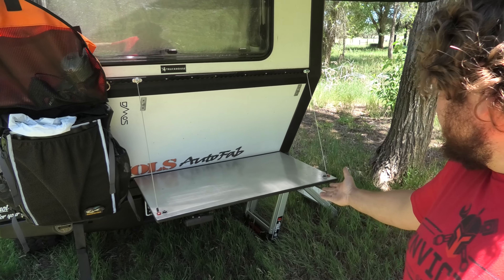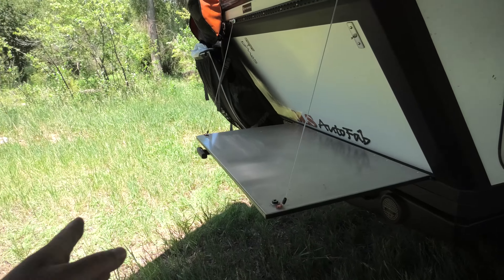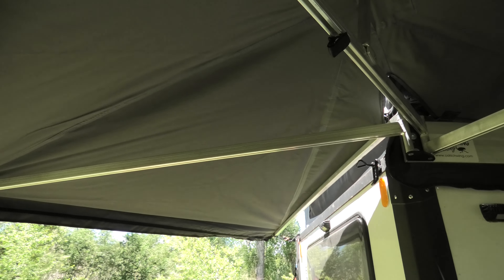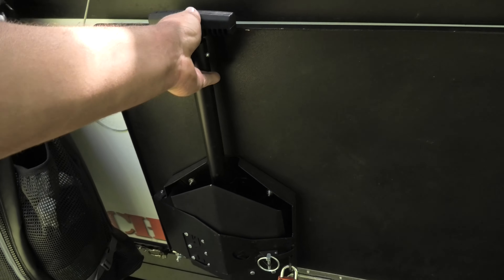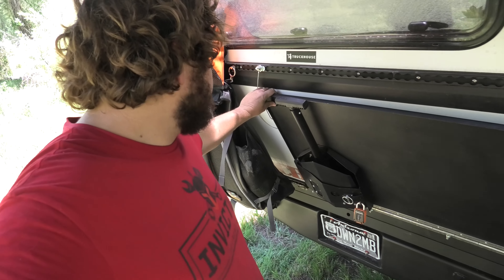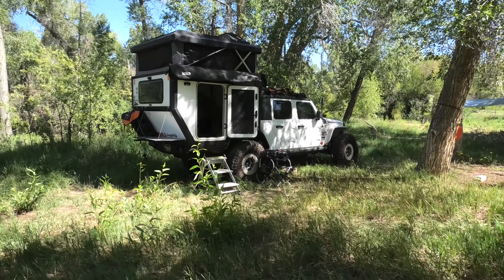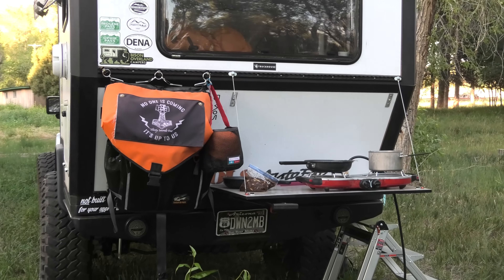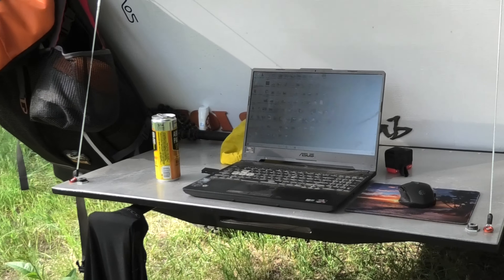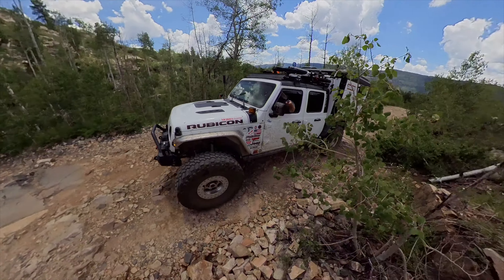We've got an aluminum drop-down table right on the back of the rig — about 40 inches wide and about 20 inches across. We've got it covered by the 270 awning and we've also got a Rigid scene light so we can use it at night. To pack it up you just click it and it's done. The table works flawlessly — comes down so easily, goes right back up, click click, and we're ready to drive. Thanks for watching — I'm going to be using this table a ton in future videos for my outdoor kitchen and just a place to set stuff down. Make sure to like, comment, and subscribe. We'll see you on the next episode heading further into the Colorado backcountry while living full-time out of my Jeep Gladiator. Only question is — are you down to mob?